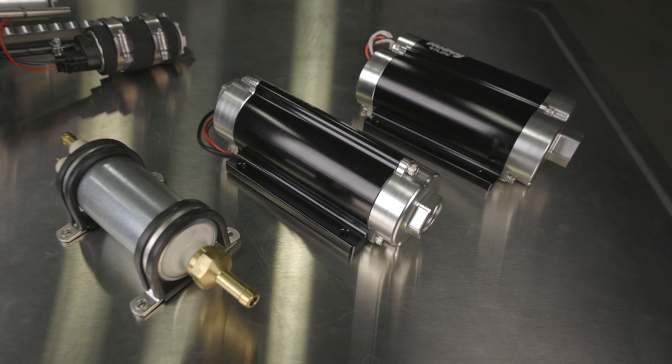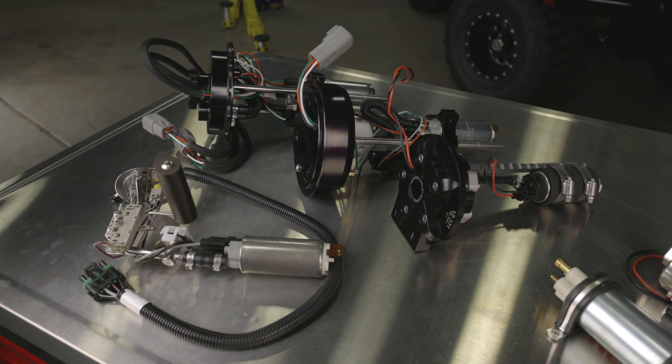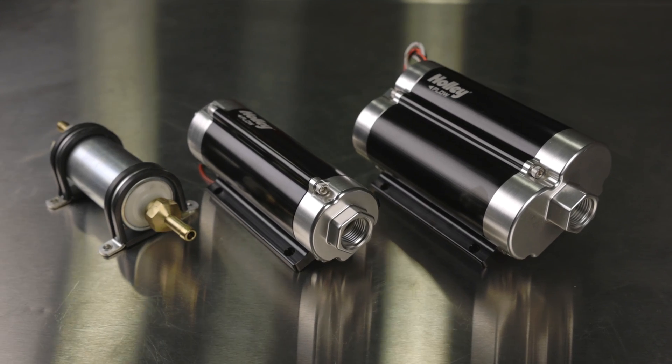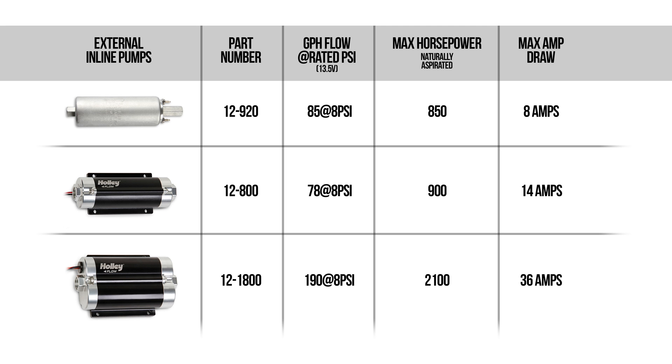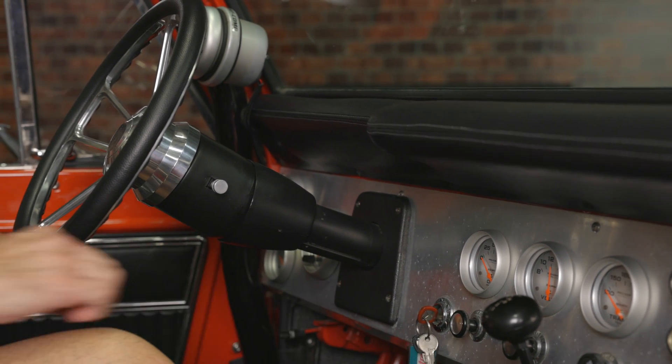Whether you use an external or an internal fuel pump depends on what solution best fits your application. Both have their own advantages. External pump advantages include easier replacement and maintenance as well as installation. On the flip side, you might have to deal with some additional noise due to its external mounting.